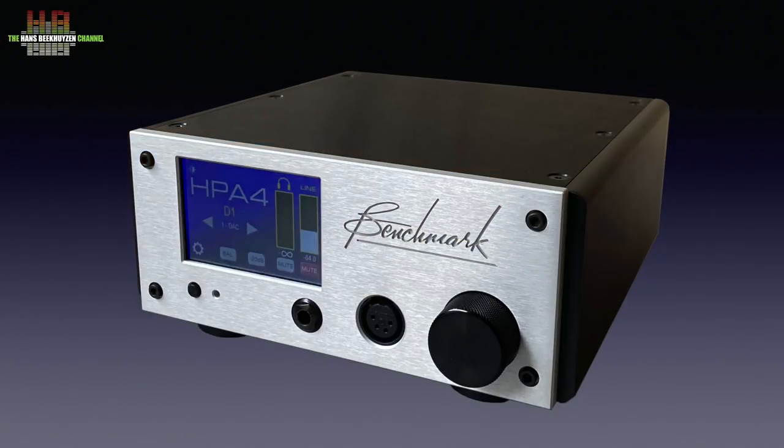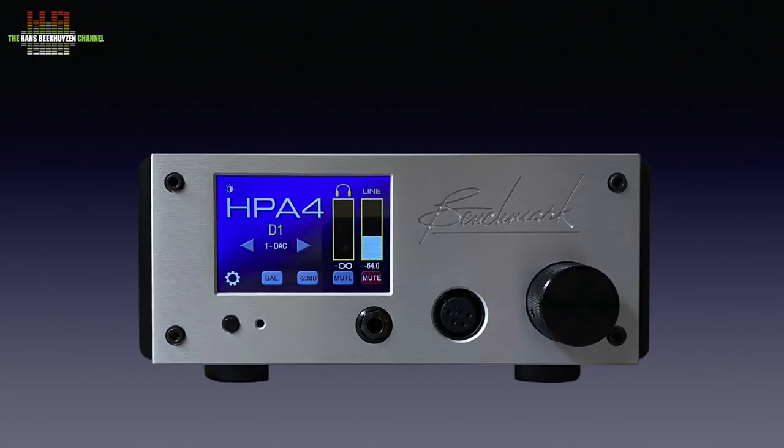The HPA4 doesn't fit the self-imposed profile of my channel since it's an analogue preamp, but rules are there to be broken and I had good excuses. Some very loyal viewers and supporters requested a review, while another supporter asked if there could be a sound improvement by adding a preamp between his MyTech Brooklyn Bridge and his Arkham power amp. So I decided to make an exception and review the HPA4 while also seeing if a preamp improves sound quality.